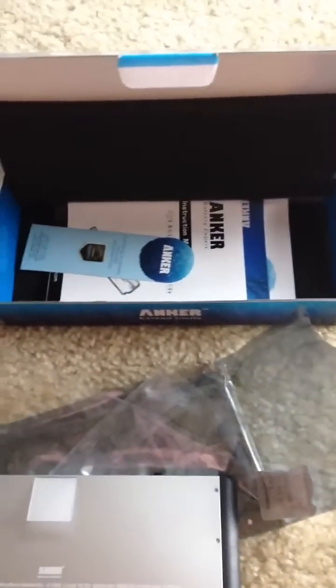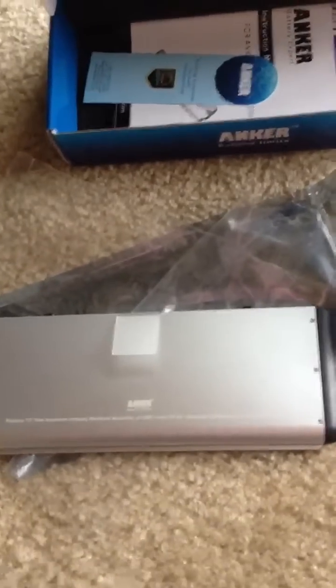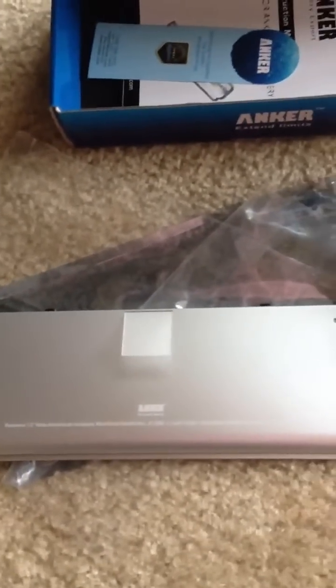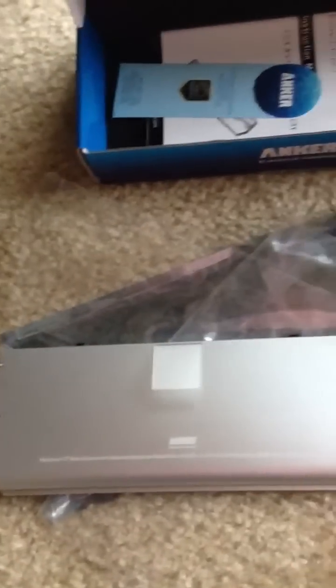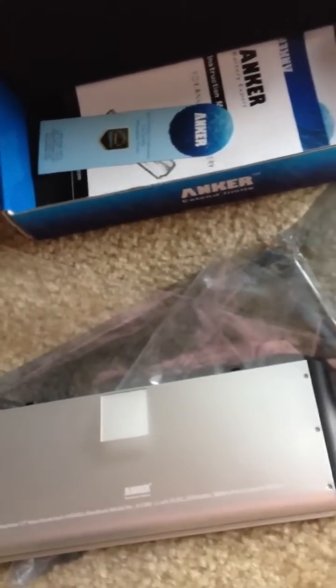You can either buy the replacement from Apple, which is about $119, or an aftermarket one. This battery is from Anker, here it's $52.99. I've used it in other MacBooks, it works great. It works just as good as the expensive one, save yourself the money, get this one. It's 4,600 milliamps, so it's more than enough power to keep your laptop running strong.